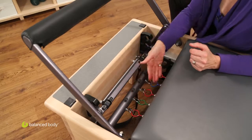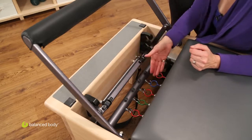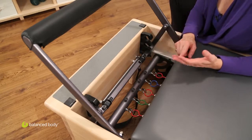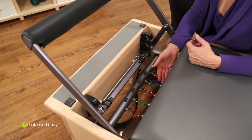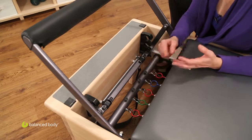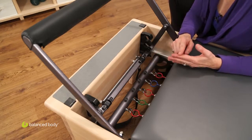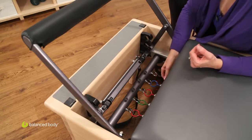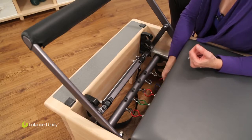Now you'll notice here there are five springs and they're in different colors — the weight or resistance is color coded. The lightest is yellow, the medium is blue, heavy is red, extra heavy is green, going from lightest to heaviest. To adjust the resistance on the machine, you simply take off or add springs as needed.